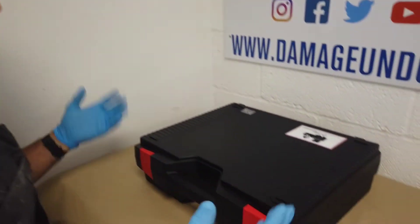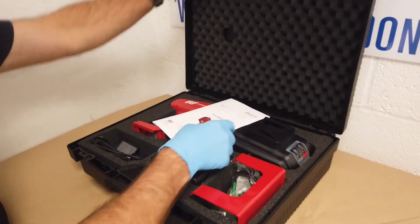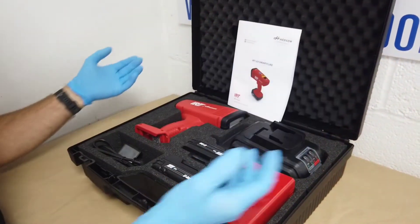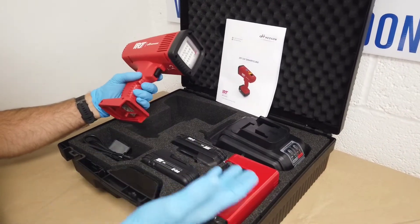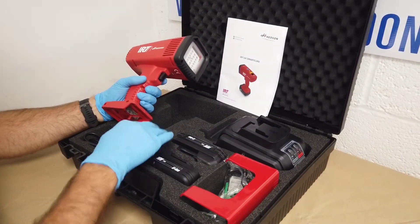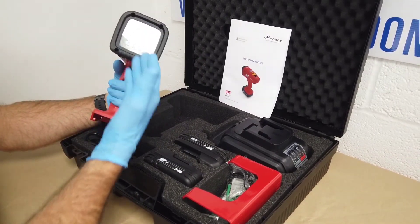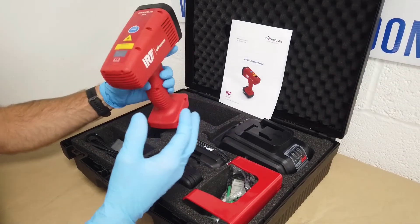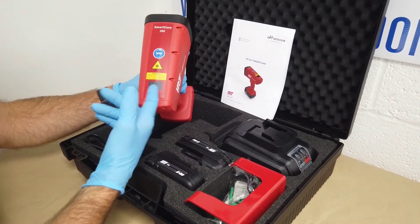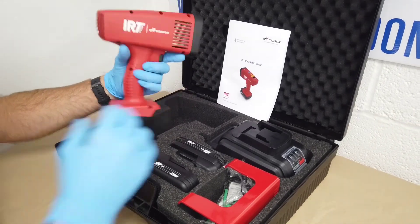So what do you get? The actual unit itself is their SmartCure rechargeable lamp, very neatly packed away and cushioned by high density foam. You've got the unit itself with the LED lights — I will do a short video on that soon — and the LED display which tells you all sorts of things. We'll come back to that.